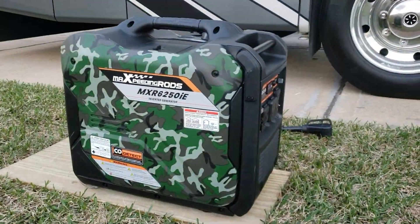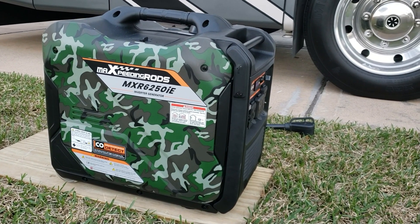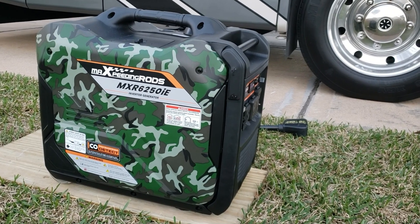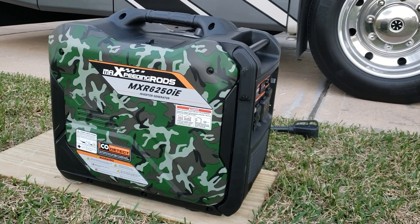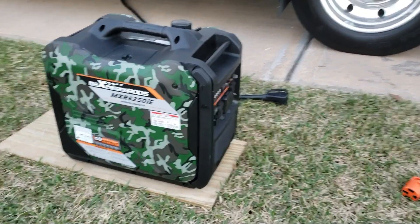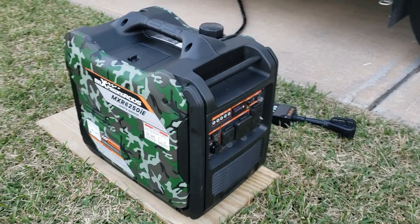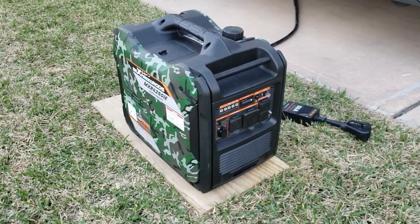The test went well. We managed to pull a little more than this thing is rated for — it's rated for 20.8 amps, and we got 23.5 before it shut off, which is exactly what you want it to do. So 23.5 amps on each leg — that's real good.